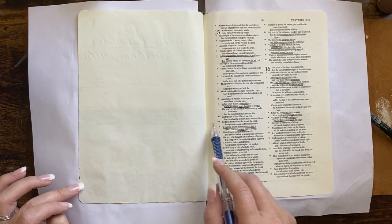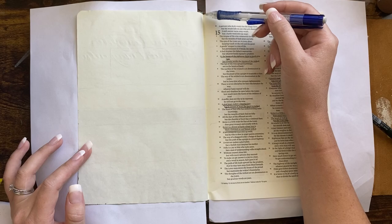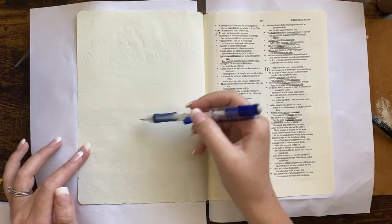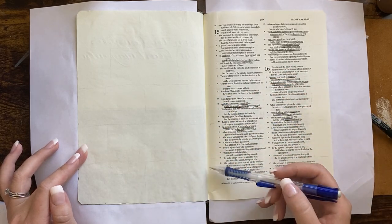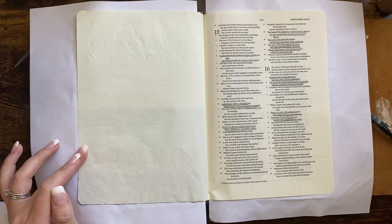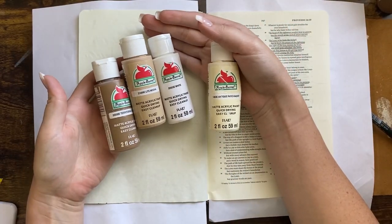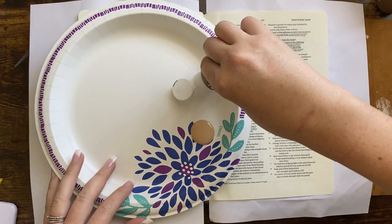You could easily take this idea and completely make it your own in whatever Bible or journal you have handy. I'm starting off by just penciling in a really basic brick pattern, and I am just eyeballing it. If you want to make sure all your bricks are the same, you can of course use a ruler, but I'm just going to eyeball it today.